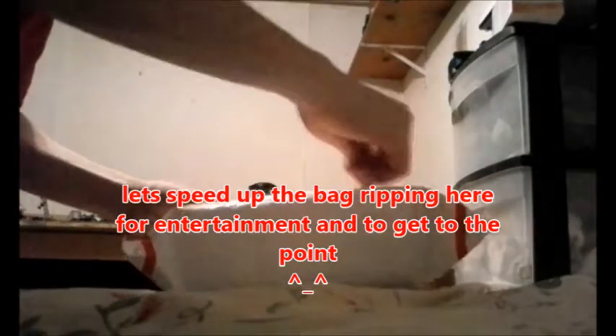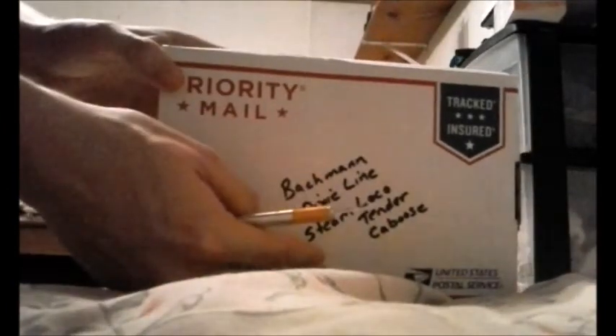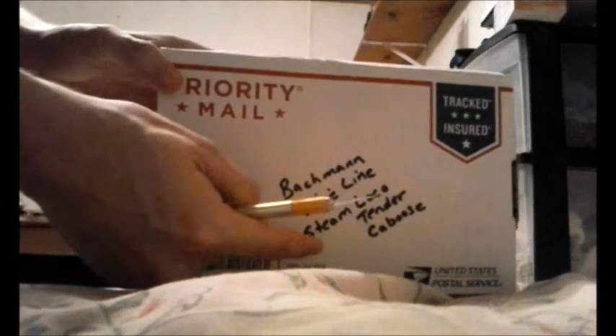I wanted to get on with opening the first package, considering that the 150's been out of action for a while and I love that engine. And we're in — Bachmann Dixie Line Locomotive and Caboose. It's got the tender because, well, it's a tender locomotive.